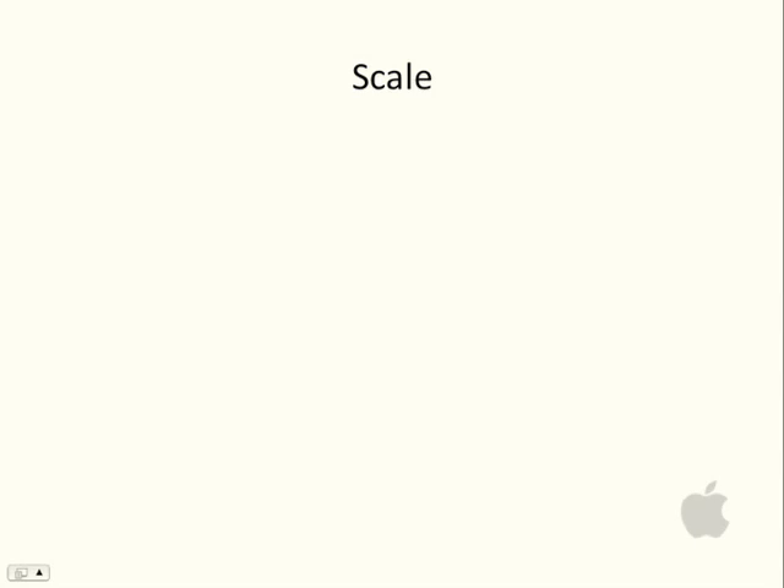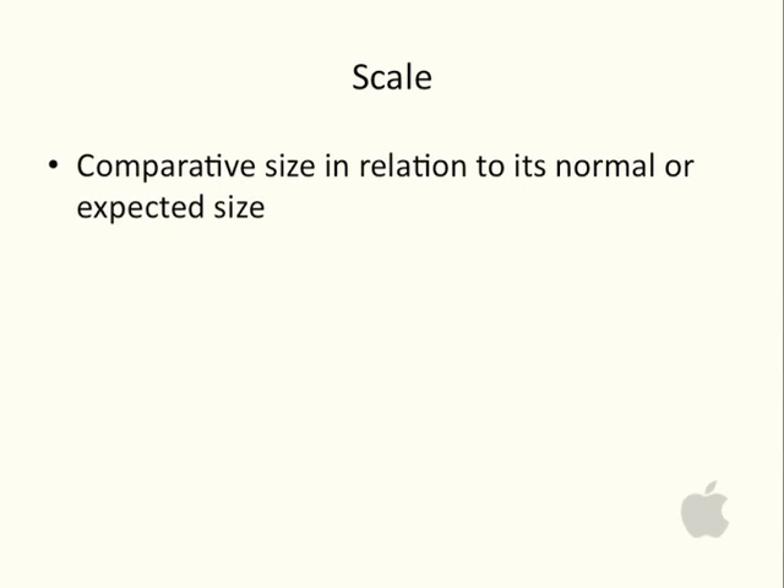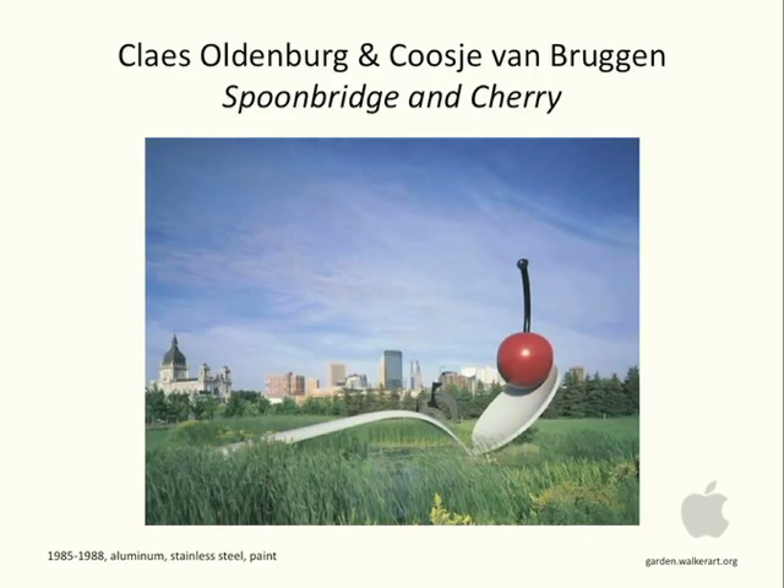Another term we'll use to talk about art is scale. Scale is a comparative size of an artwork in relation to its normal or expected size. It can refer to the entire artwork, or scale can refer to elements within a work. Here's an example: Claes Oldenburg and Van Bruggen's Spoonbridge and Cherry at the Walker Art Center in downtown Minneapolis, made of aluminum and stainless steel in 1985. You get a real sense of scale as you see this cherry and spoon juxtaposed to the skyline and the surrounding grass.